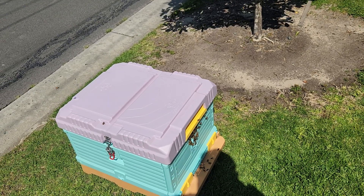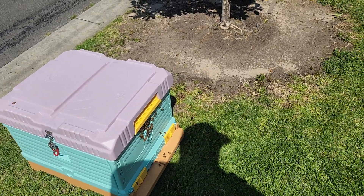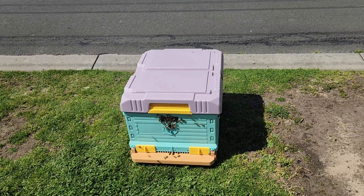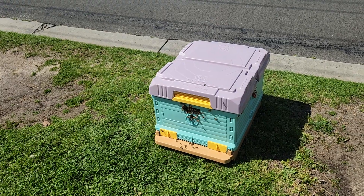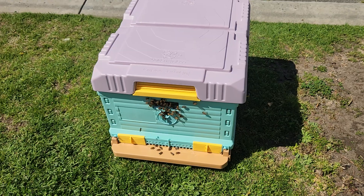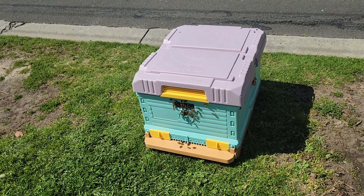There's a fair bit of room to fall in there and most of them fell in. Then what I did is I put this queen excluder on so she couldn't escape, after I'd ascertained she was in there. Then all the ones that fell on the ground, like these fellows down here...